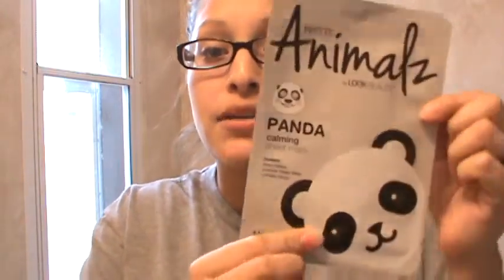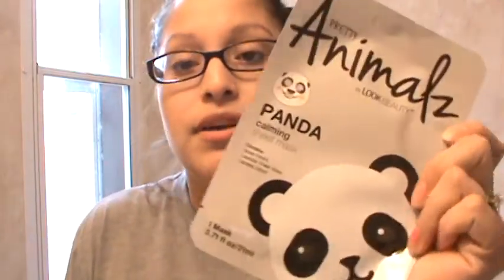Hey guys, I'm back with another video and I'm gonna do another face mask today — the panda mask! I know it's been forever since I uploaded. I ended up getting really sick with a virus and haven't been able to record, but since we're just inside and it's actually raining ice outside right now, I'm just gonna stay in. I have all my makeup off and I'm gonna try this panda mask for you guys. I'm very curious if it actually looks like this.